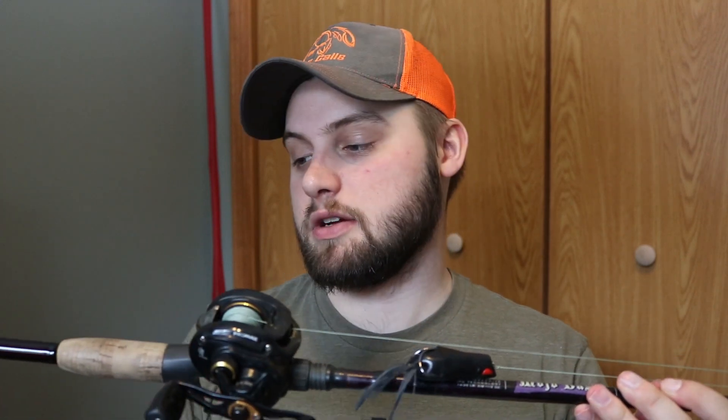I have no complaints with these St. Croix rods and Abu Garcia reels — just a bulletproof setup. That's going to wrap up the video: three setups for under $200 each that cover all your bases. One thing I didn't mention — for crankbaits or chatterbaits, the medium heavy handles that just fine.